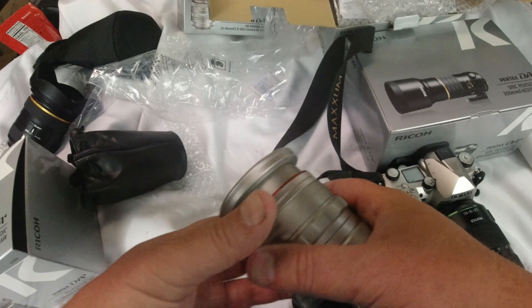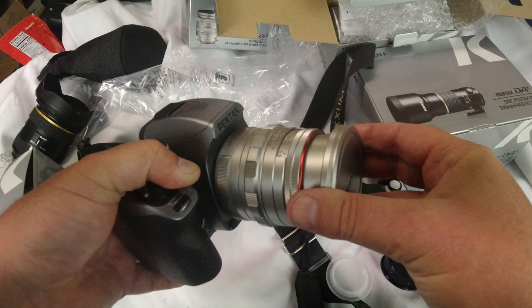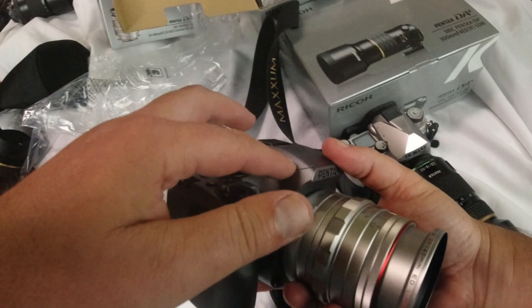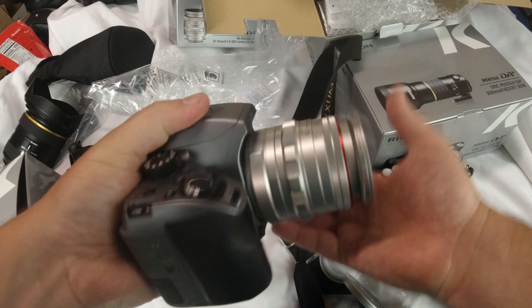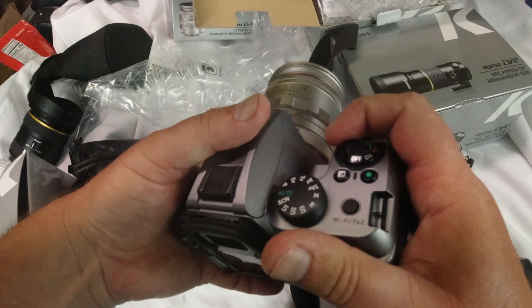Obviously with the crop factor that's 30mm on the wide angle side. So I'm going to go ahead and put this on the camera because this is the best combo in all of history, I think — check that out. Now it's not really silver like that, so you've got the smoky gray. Man, look at that — it's a nice looking camera and it performs excellently. I shot with this for several years.